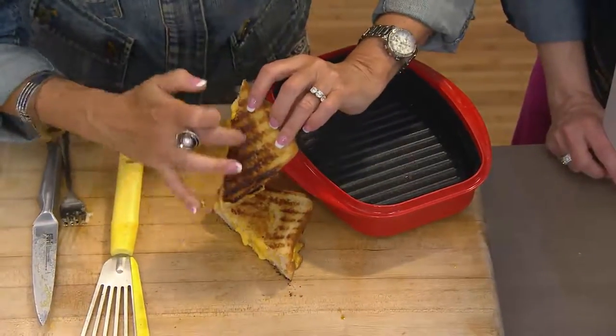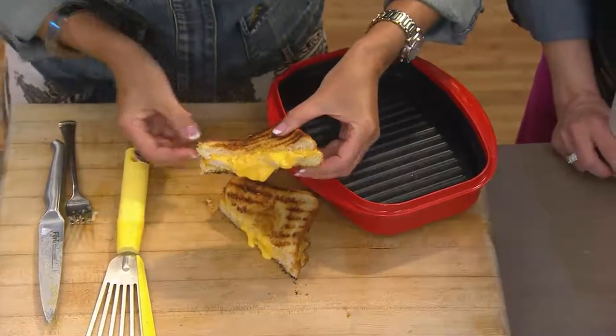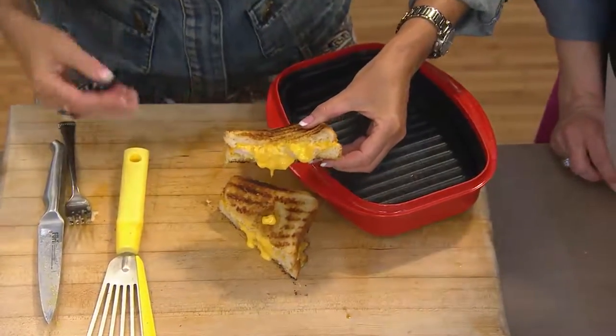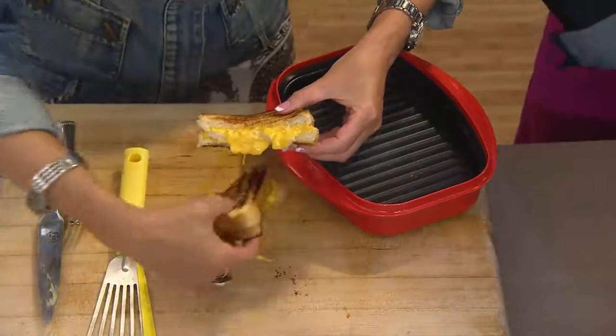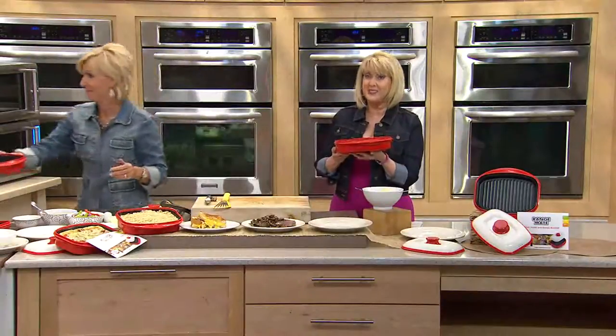But bread in a microwave — look at the crunch on this! You can hear it. This is what a grilled cheese sandwich should look like, and this is out of a microwave. That never happened before.